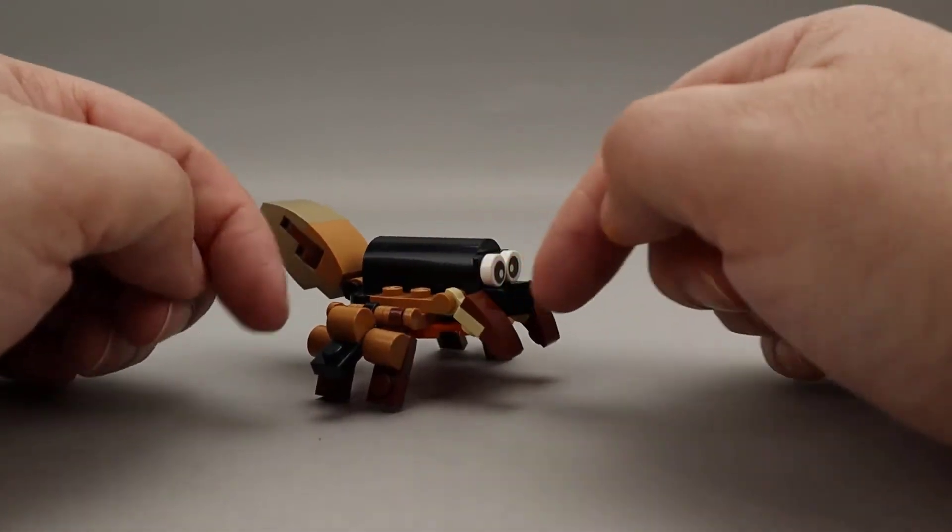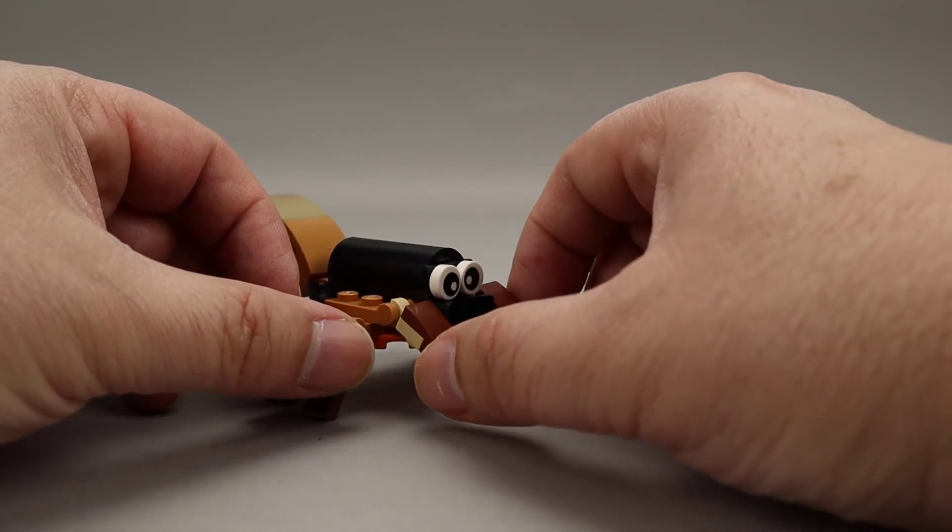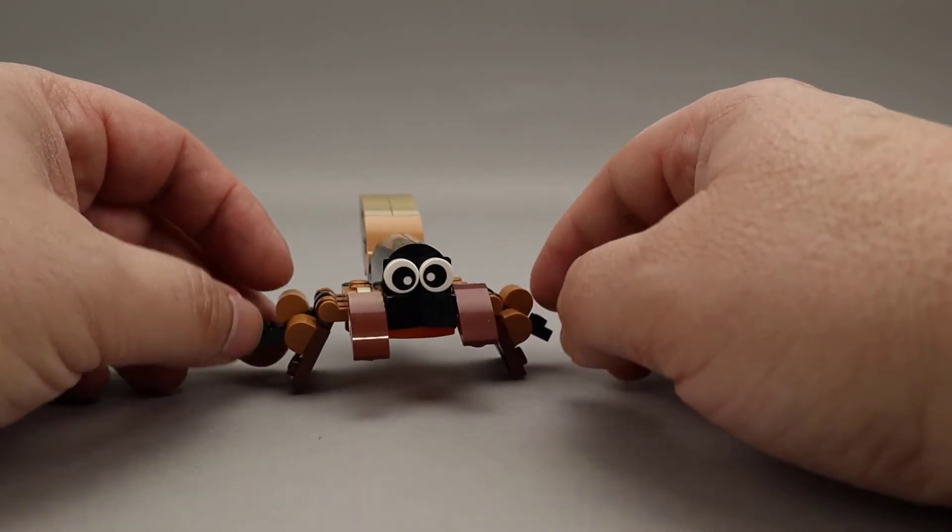As a 3-in-1 set, there are three different builds, but let's go ahead and just build up the main build here, and then we'll make sure we highlight all three of the builds.